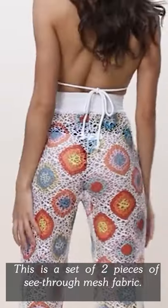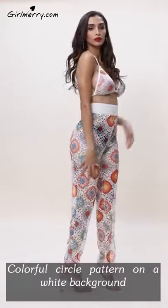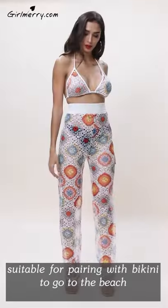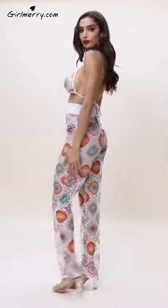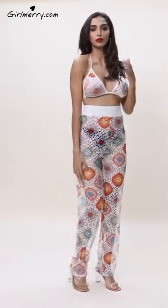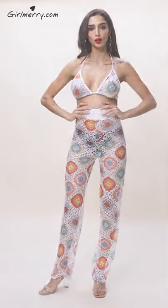This is a set of two pieces of C2 mesh fabric, colorful circle pattern on a white background, suitable for appearing with a bikini to go to the beach. It shows you the same color in orange.